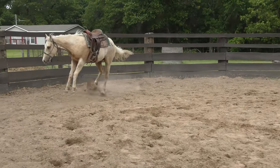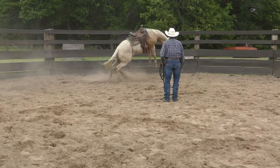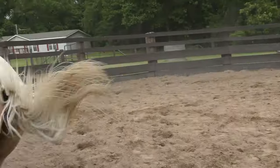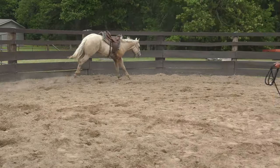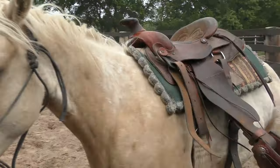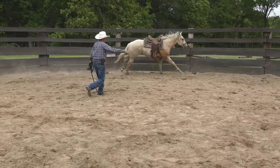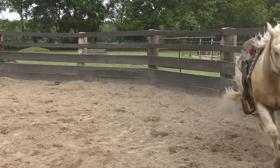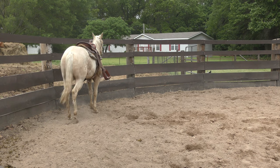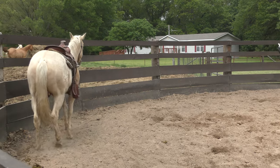Just let him lope around — oh, he says wait a minute, what is that? Okay, so it did bother him a little. I didn't expect that, but let's let him work through it. I take it back — the video is not boring. I want to keep him moving. A buck means that he's not moving forward — think about that. If a horse bucks, they're not going forward; they're stopping the motion of their feet.